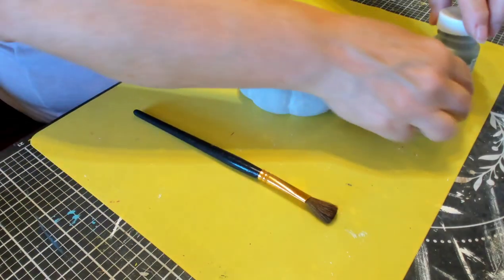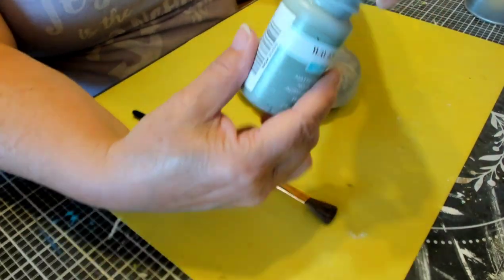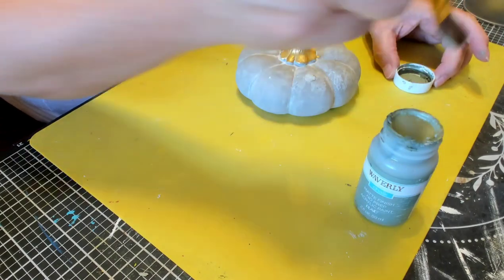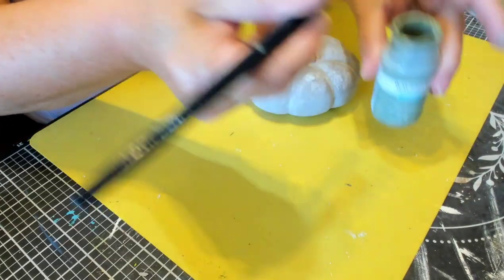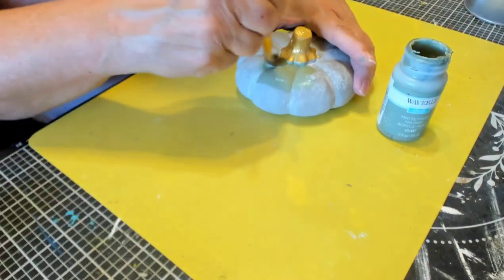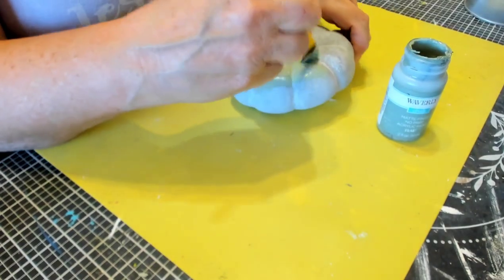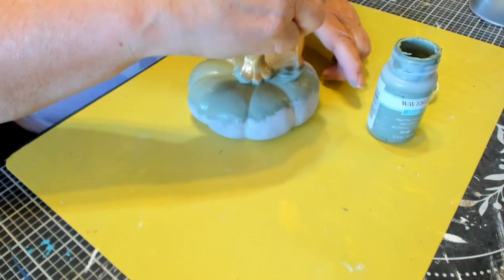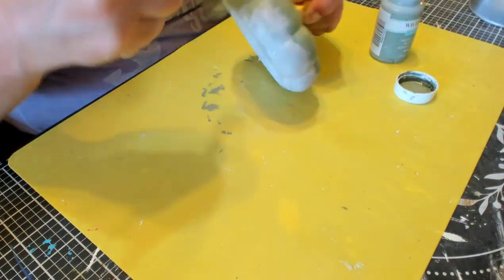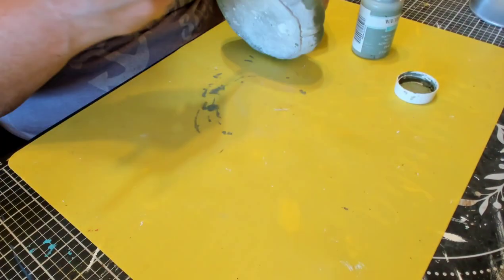So we have this cement pumpkin from the Dollar Tree — this is from last year — and some Moss Waverly chalk paint. We're going to paint this pumpkin from top to bottom but we're not going to paint the stem. I'm just going to give it one good coat of the moss paint. I'm going to speed this up so you don't have to watch me paint in real time. I like this color moss.